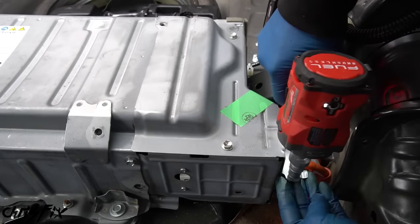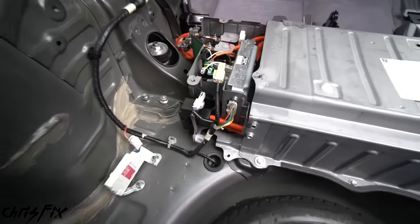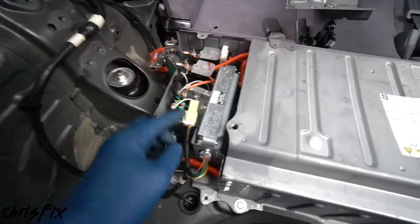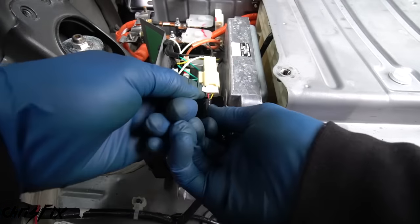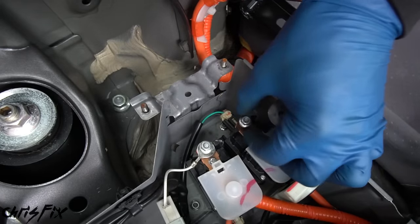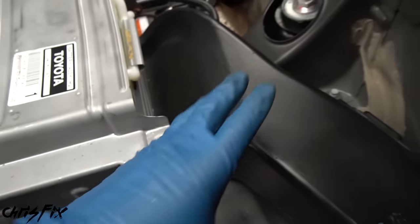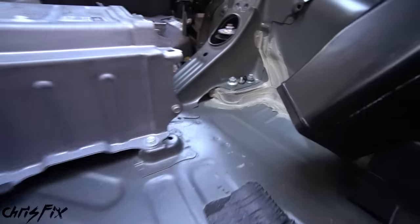With the last bolt removed, take the bracket and all the bolts off to the side so we don't lose anything. Remove the other bracket — also seven 12-millimeter bolts. Now take this cover off to get to the wires and disconnect them so we can pull the entire battery out: remove the two nuts over the wires, the two bolts on top of the cover, and the last bolt on the back side, then remove the cover. Here's the computer for the battery and the two wires that power the electric motor. Disconnect the wires by pressing the tab and pulling out, remove the nuts holding the two main wires, and pull the wires up and away.